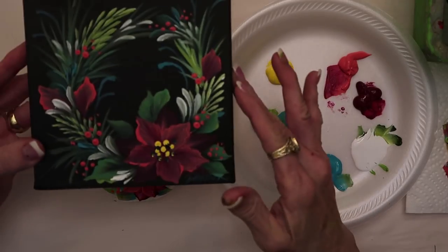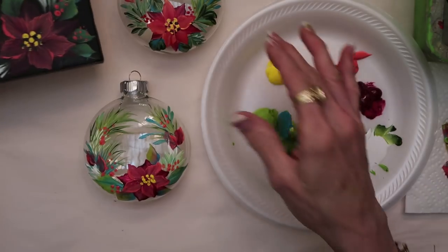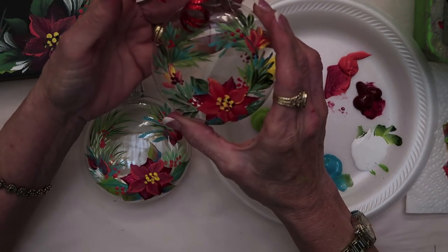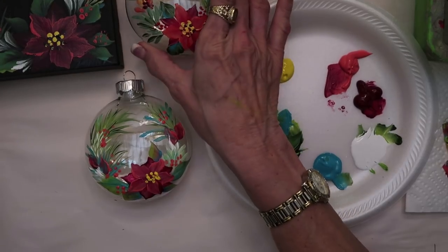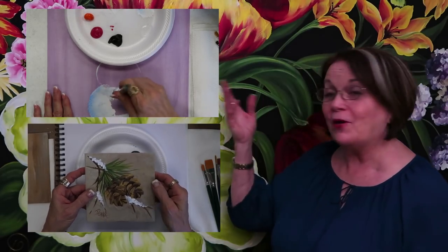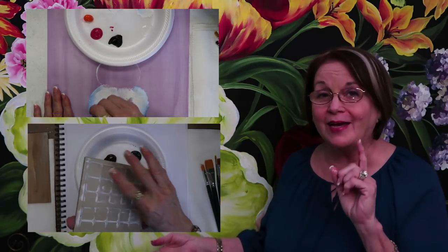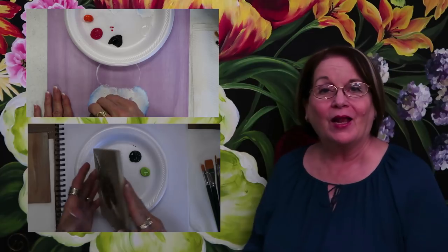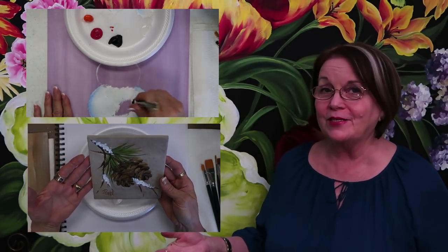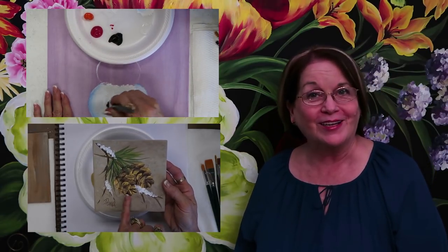Look at what you can turn it into — you can do the same exact thing on canvas or your ornament and have a good time during this holiday. Thanks for watching this project and I hope you get to watch the other videos I've been doing for you. I hope you subscribe and enjoy my Christmas series — the best way to realize it is that you're one stroke away from being an artist.